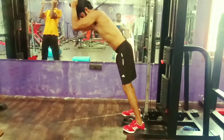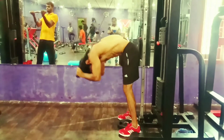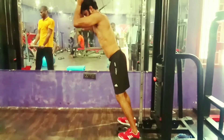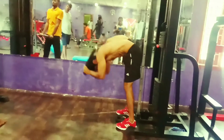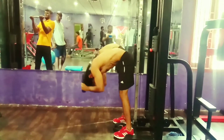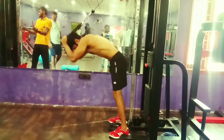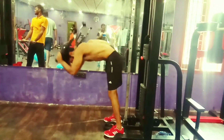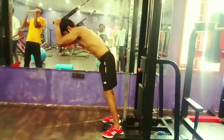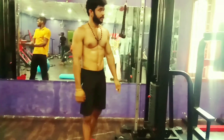Do the same number of reps. You can do the same weight and choose the same weight. If you have a little bit of weight, you can use it properly.